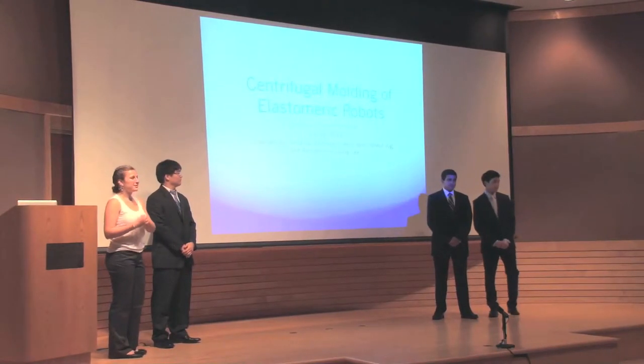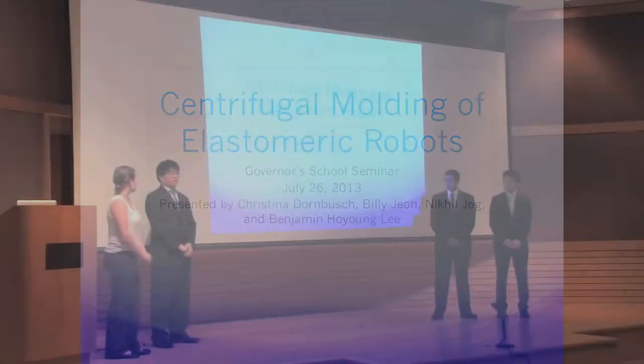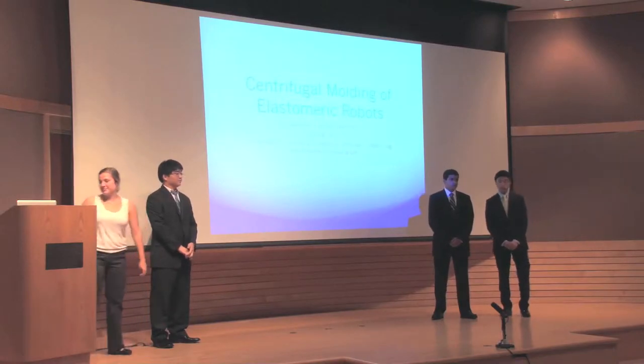Hello and good morning. My name is Christina Dornbusch and we will be presenting on the topic of centrifugal molding of elastomeric robots. My name is Billy John. My name is Nikhil Joke. My name is Benjamin Ho-Yung Lee.